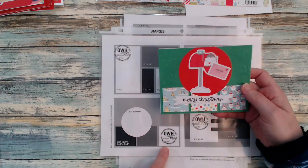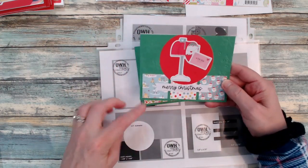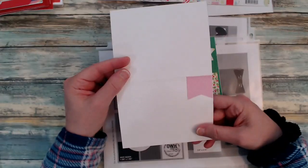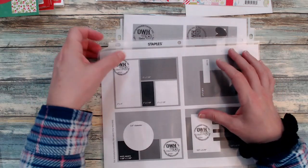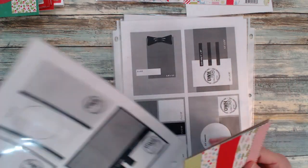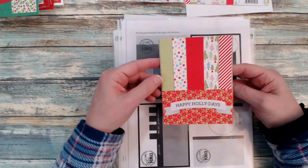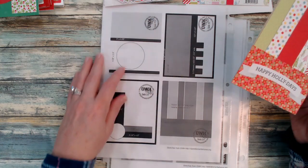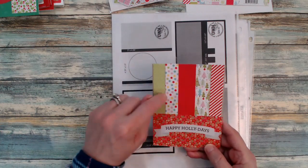Here I used sketch number 98 and changed it up just a tad — all I did was move my circle over to the center, added those ephemera pieces, and more scraps to the inside. I was able to make two cards with this sketch. These ephemera pieces are just really, really cute. I bought this last year actually on clearance — I usually buy a lot of my Christmas things after Christmas because they always have a sale.